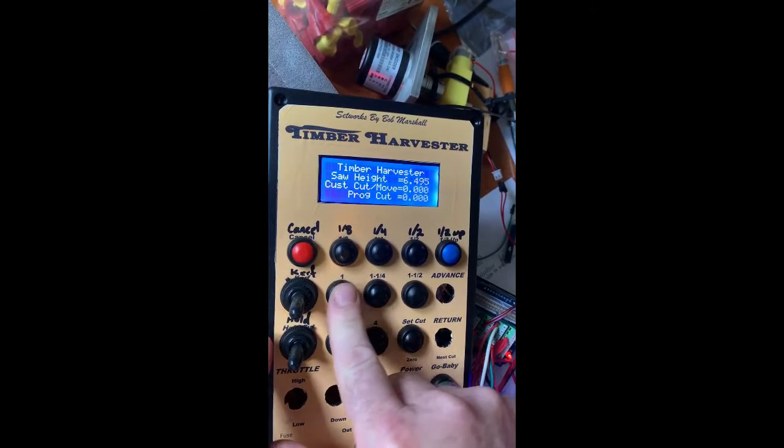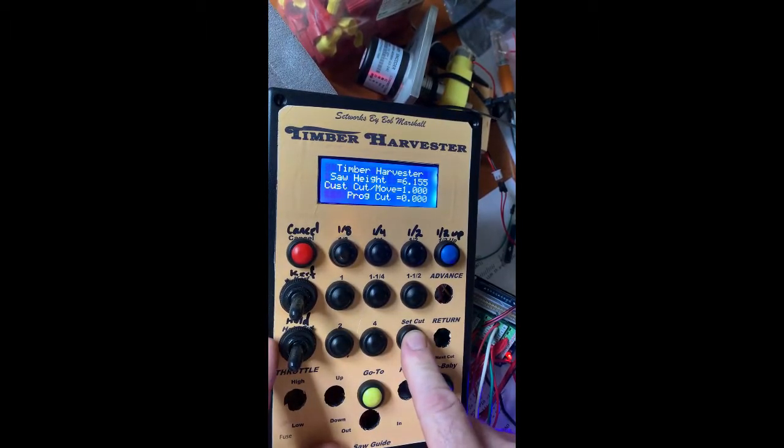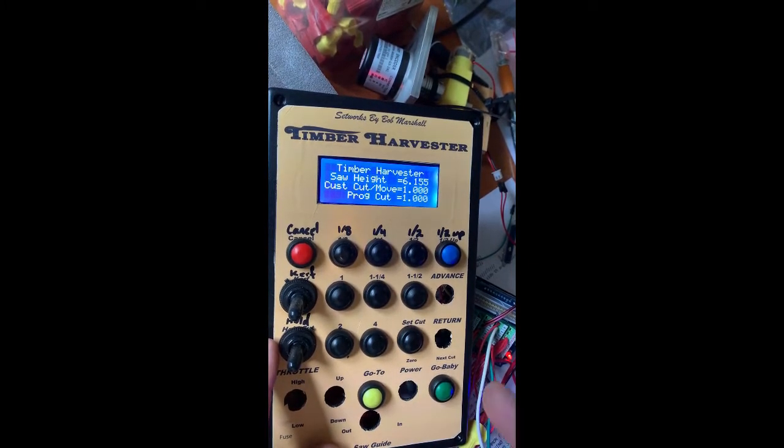The next thing I want to do is program my cut so I don't have to enter one inch every time. I'm going to hold that set button for about five seconds — now it's programmed.